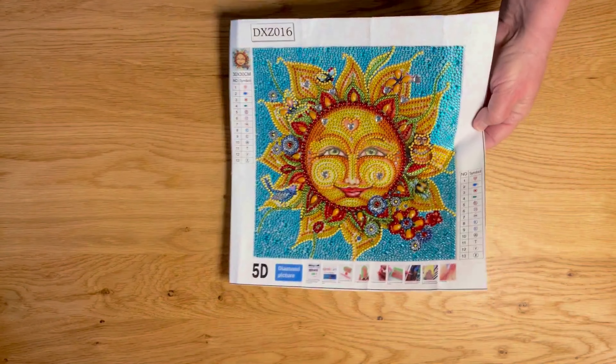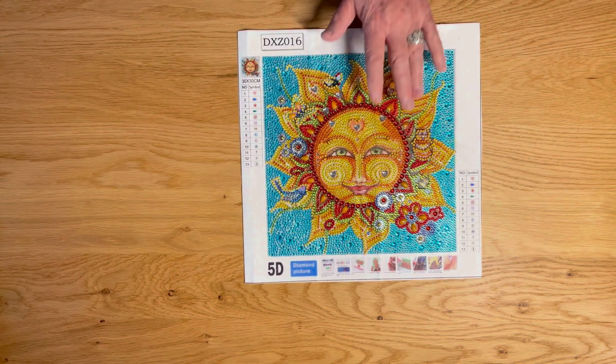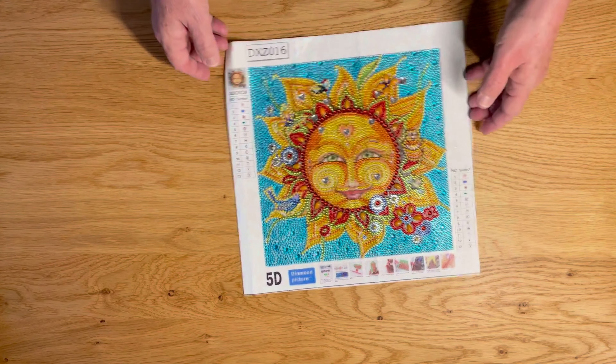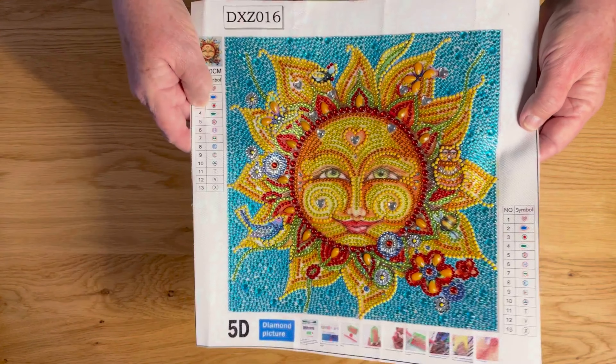This guy is a 30 by 30 with 13 different drills and he was $5.50. So check out One Day Saving for this one.